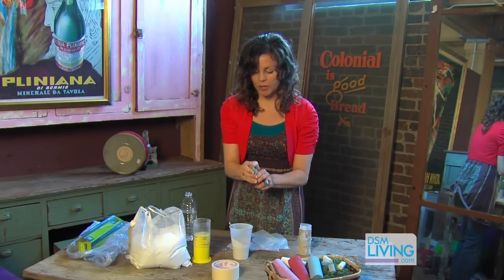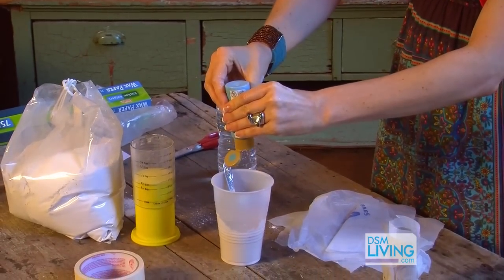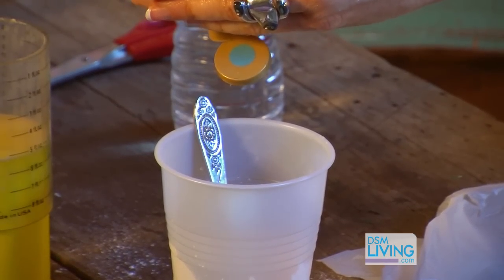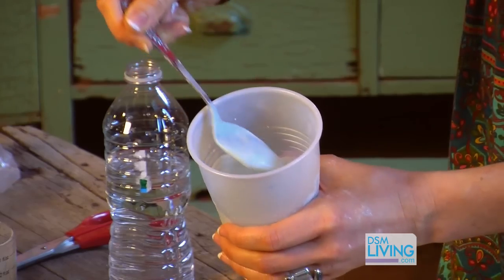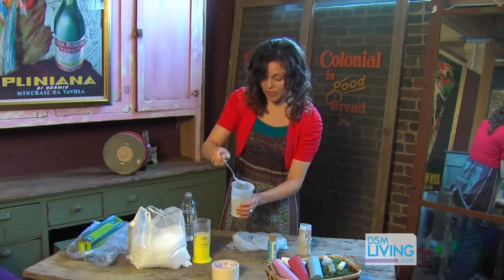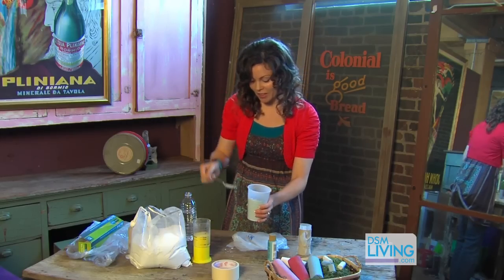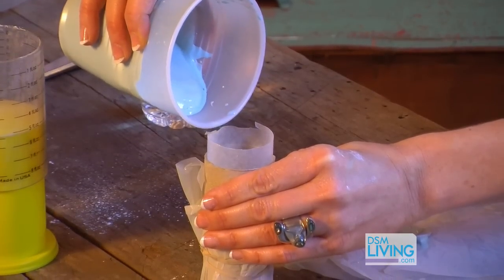So then I'm gonna take my paint — I'm gonna go with a blue color today. Just put in as much as you want; if you want it to be a little bit darker, of course put more in. You can see it's kind of turning light blue and it's actually thickening up already. It doesn't take long, and if you let it sit it will harden in the cup. I think it looks good, so I'm gonna go ahead and fill my toilet paper roll.